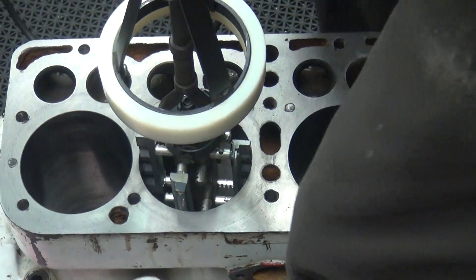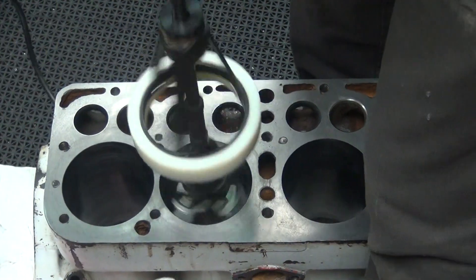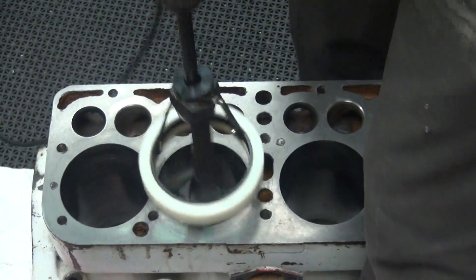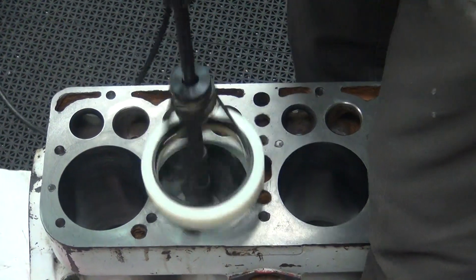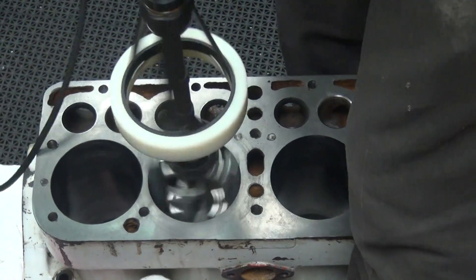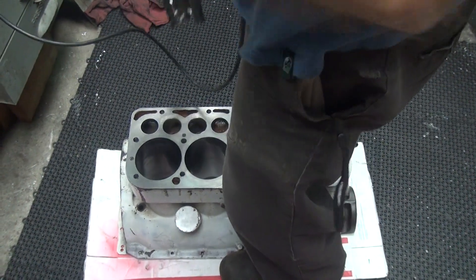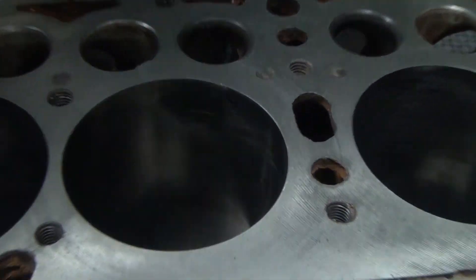It's a little bit too easy. I'm trying to get it. I doubt if that did much. Look any better at all? No, it's still there. Same.